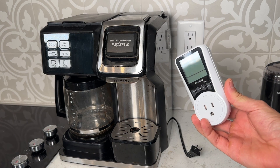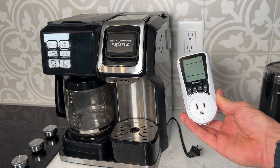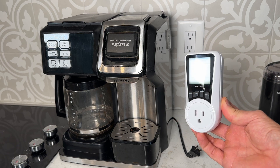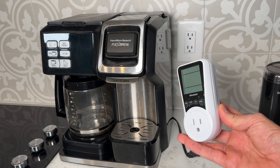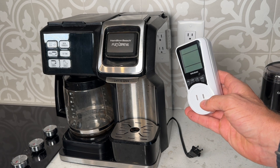The much better option are these inexpensive energy watt meters you can get off Amazon. They're only about $12 to $15 — you'll see a link in the description for the exact one I'm using. All you have to do is plug it in and then plug your appliance into the front side.